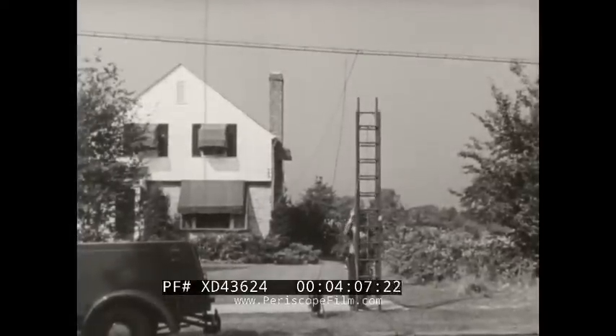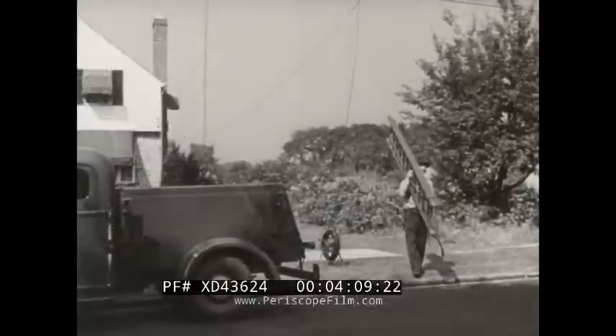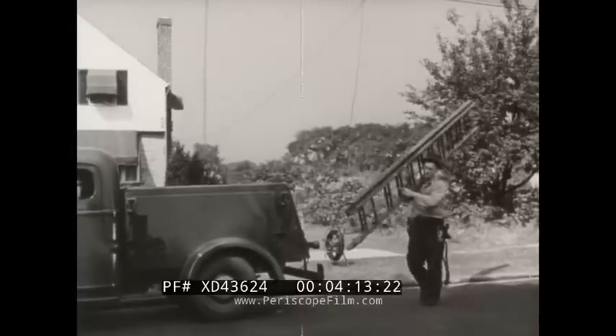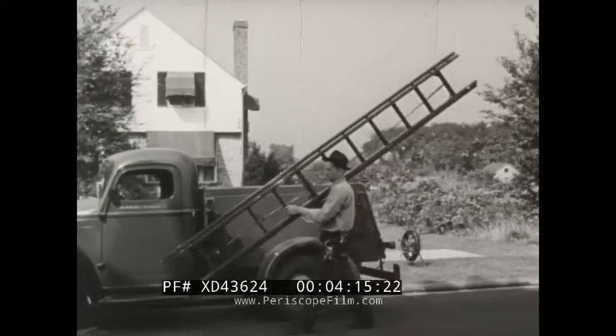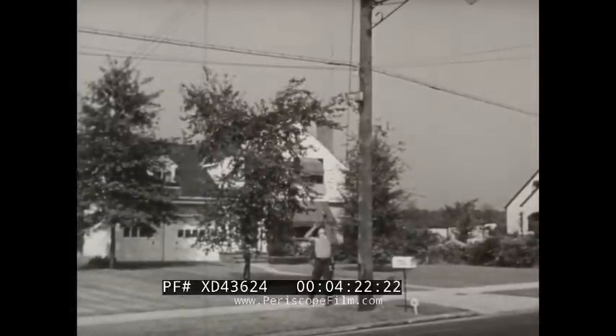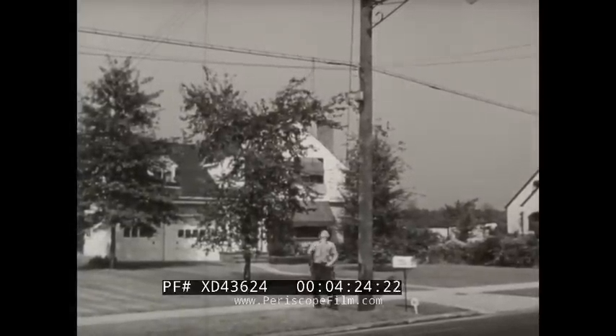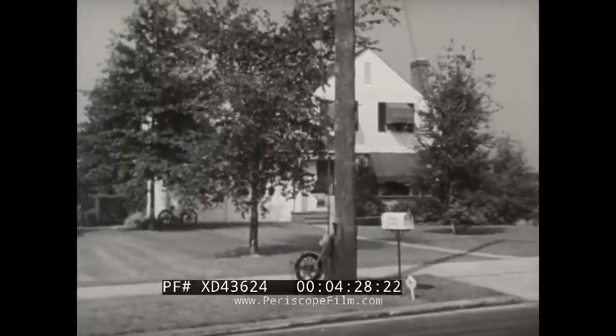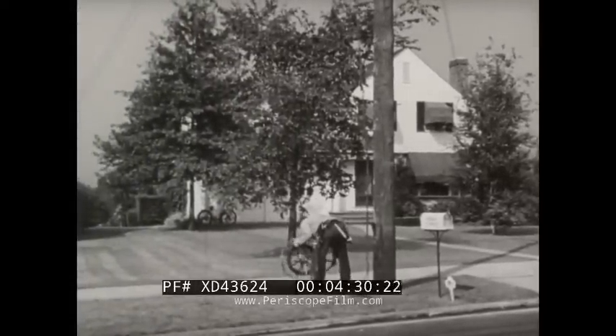The next step in this job will be at the terminal pole, so the ladder is returned to the truck. The hand line will be used again to raise the wire at the pole — it's the safest way and will allow Ted to determine more accurately the wire needed for connection in the terminal.